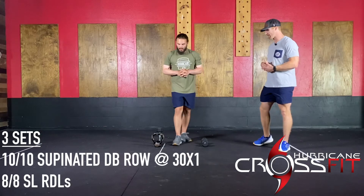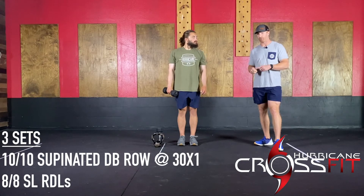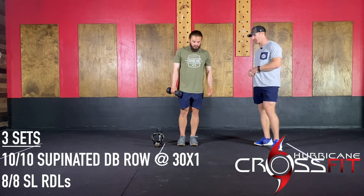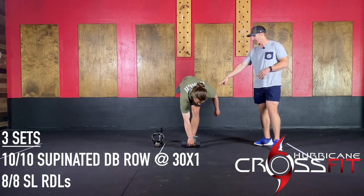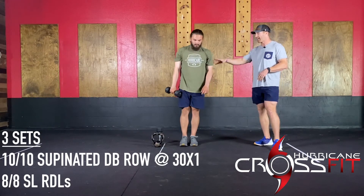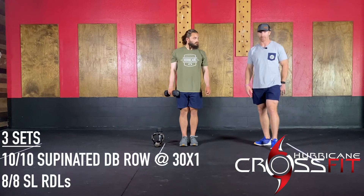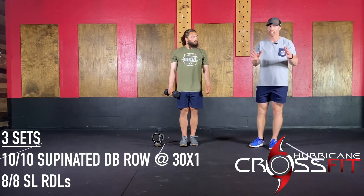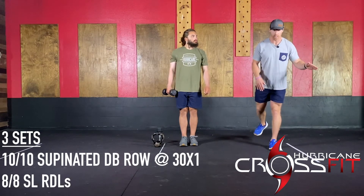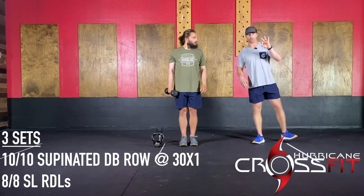From there, you have single-leg RDLs. You can use a kettlebell or dumbbell — whatever hand holds the weight, that same leg travels back. We're really focused on that front hamstring. The biggest thing is maintaining good spinal alignment — we're not rounding. You want to feel that tension through your hamstrings the whole time. If you can't go all the way down, that's perfectly fine. If you have some balance issues, grab a wall or post to help. You'll do eight per side for three sets.